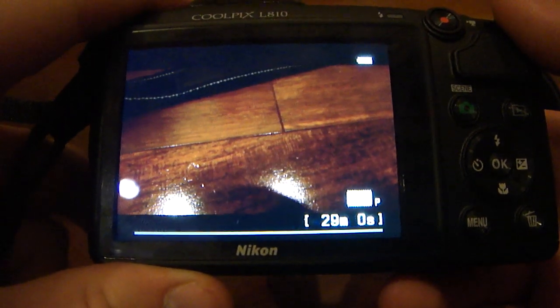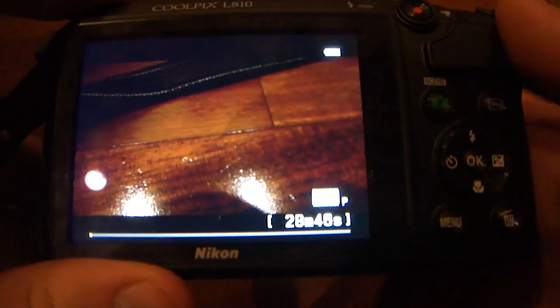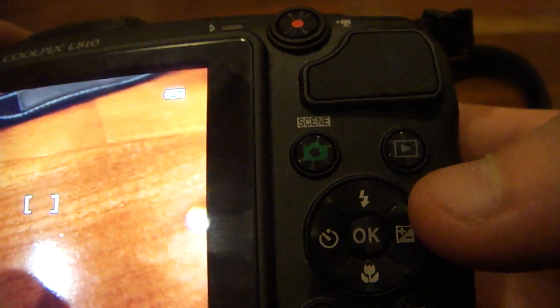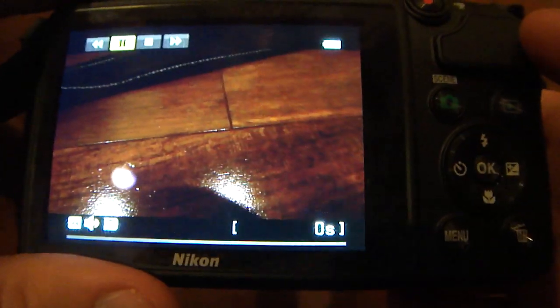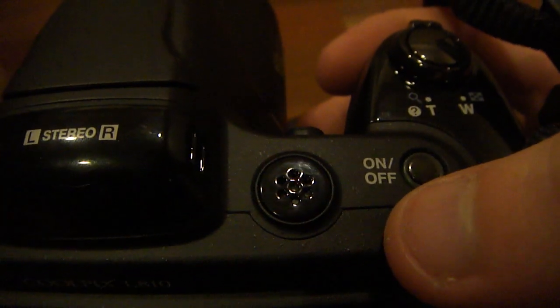When you're ready to take a video, you hit the video button and it jumps right into video mode. It is now recording video at 720p. It also shows how much video you currently have left — right now I have 28 minutes and 45 seconds left. When you're done recording the video, you just hit that button again and it records it. When you want to play back that video or picture, hit the preview button, hit OK to start playing, and you can hear the speaker is pretty loud.